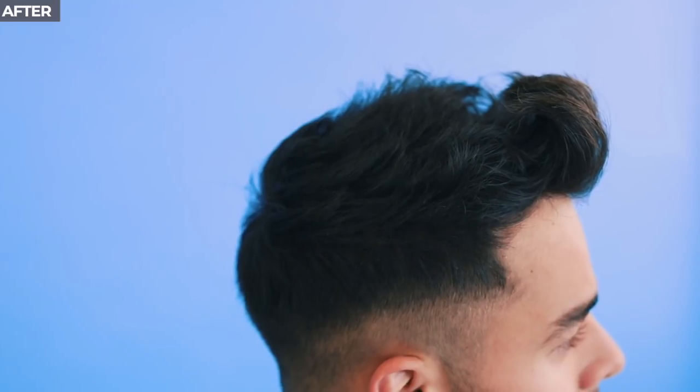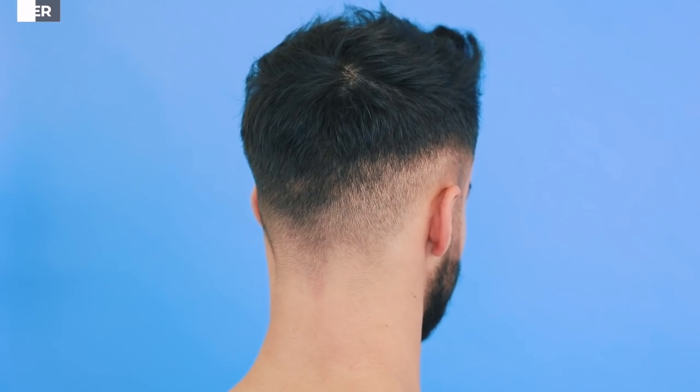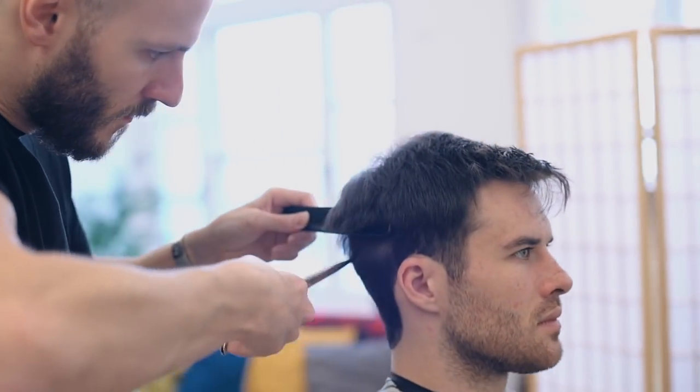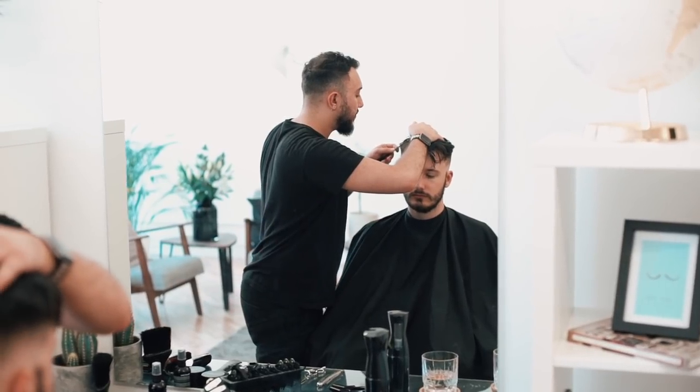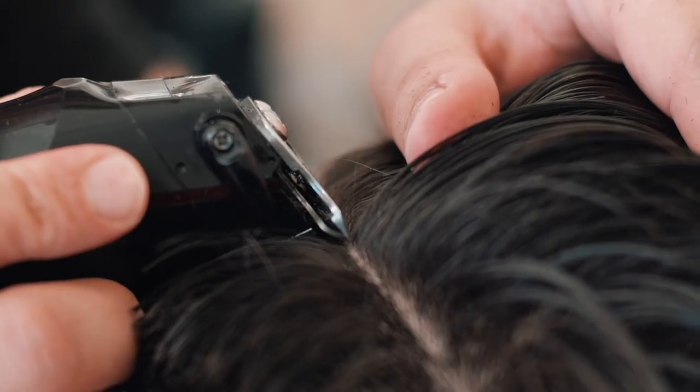And there we go — a technical cut with some simple and easy tips on how to work with thinning hair. We've already had some great guys with loads of different hair types in the Man For Himself Studios, so be sure to check out those videos. We'll have loads more cut and style videos coming up, so be sure to press subscribe right now so that you don't miss out.